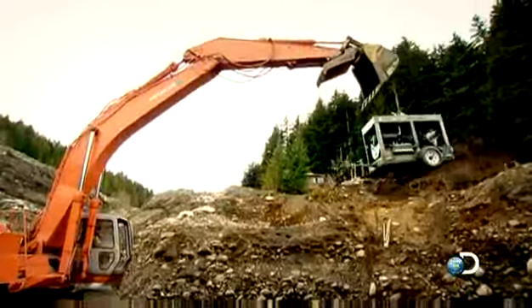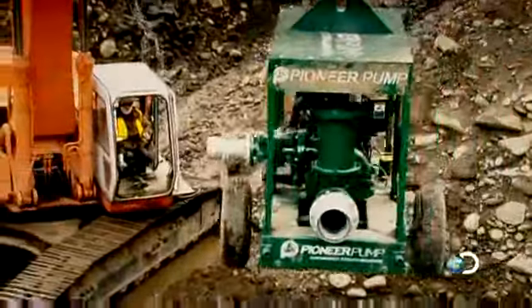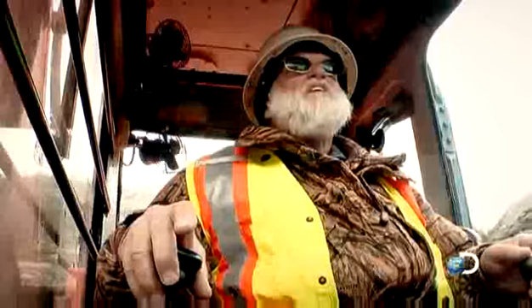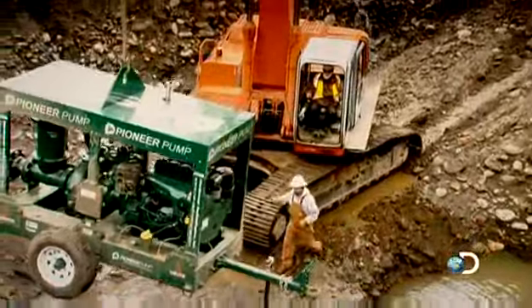'Hey, hang on — hold on. Start to lower it just a second, let me get it over ground. Start to lower it, I'll take care of it.' But Jack has driven the 400 too far into the hole to set the pump down in its final position.